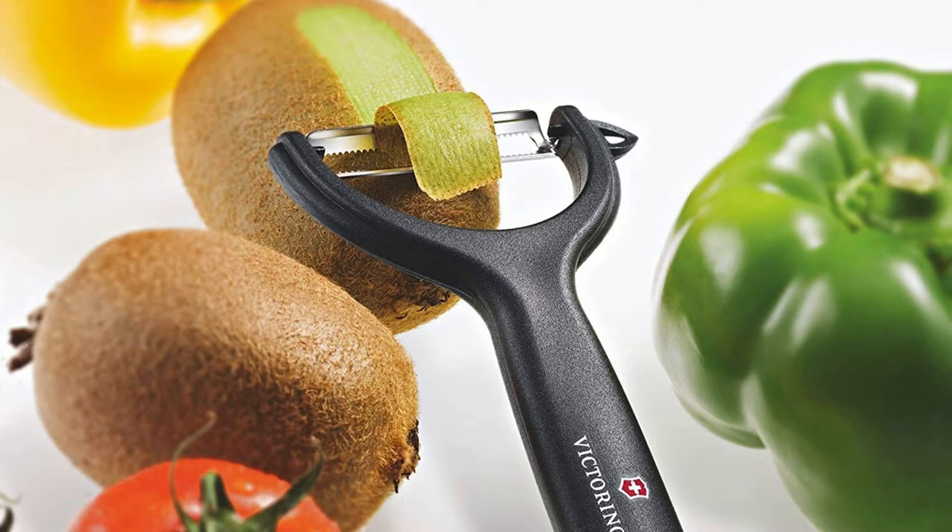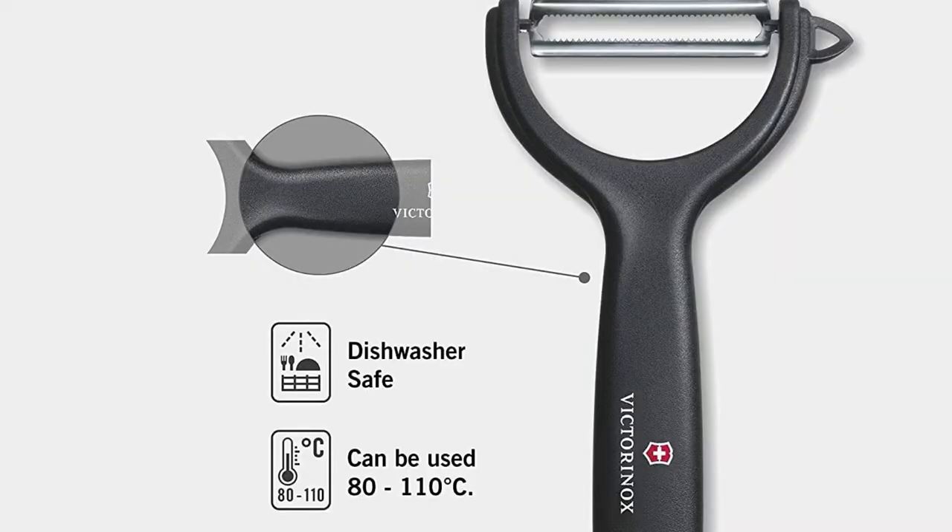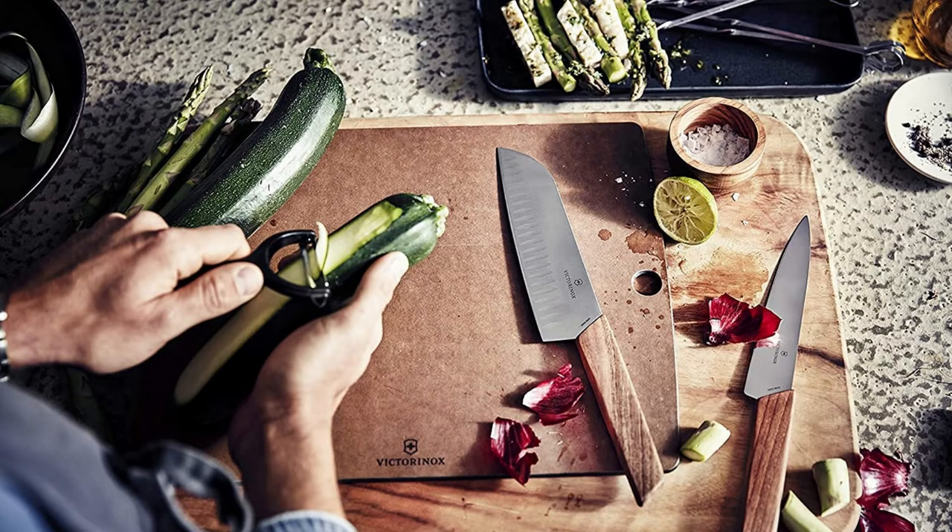Victorinox Vic 7.6079 Specialty Knives and Tools Peelers Universal Micro Serrated Black is dependable, sturdy, easy to carry, and great for everyday use.